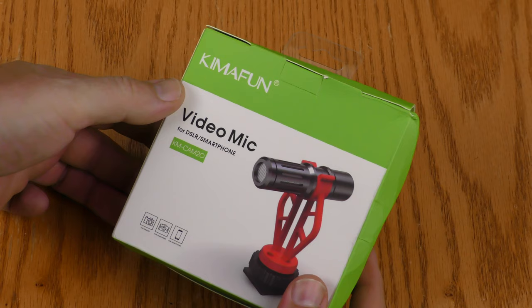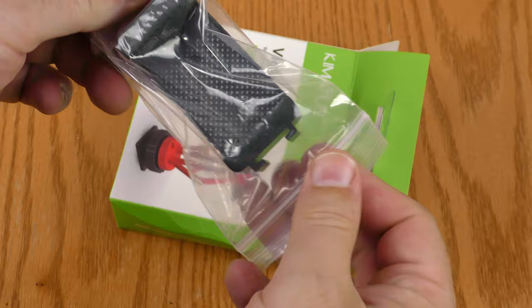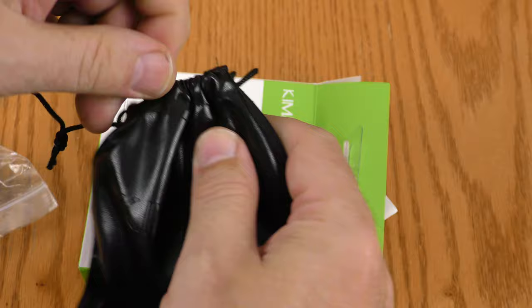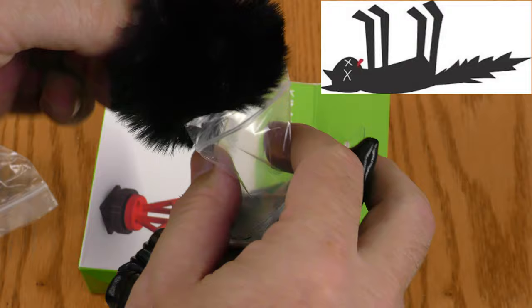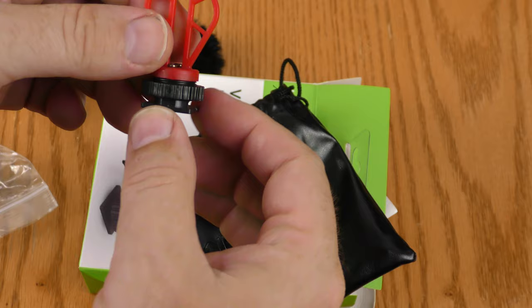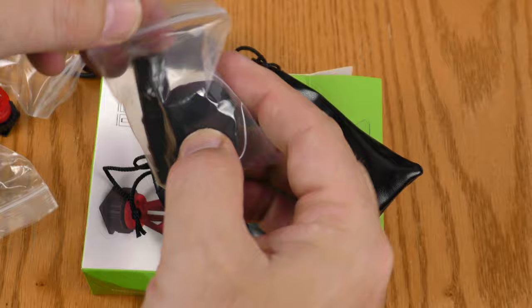But wait, this is out of the box. Let's back up and check out the unboxing. Here is the box for the KemaFun video mic KM Cam 20. It got a little bit crushed in the e-packet that arrived from China. This piece is for mounting a phone. It has this little pouch here. Here is a TRS to TRRS adapter for your phone, a little fuzzy dead-cat style windscreen, and a TRS on both sides cable. Here is the mount for either a hot shoe or cold shoe, a small tripod, the microphone, and a foam style windscreen.